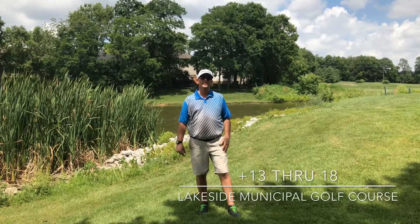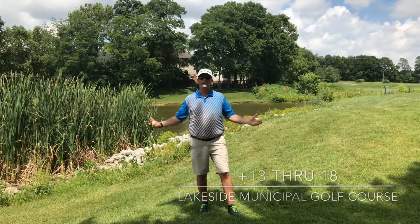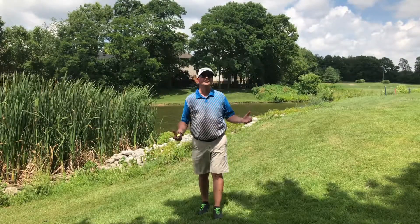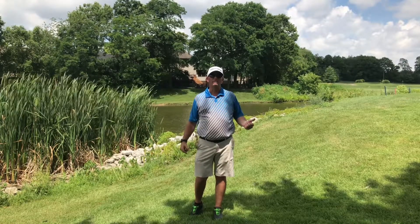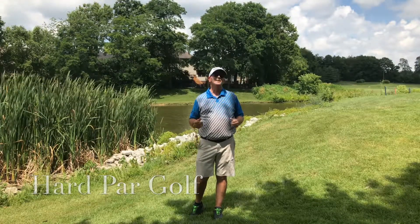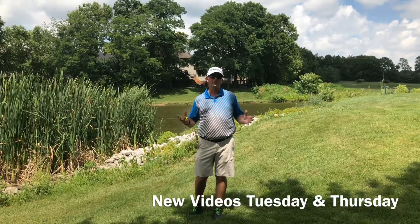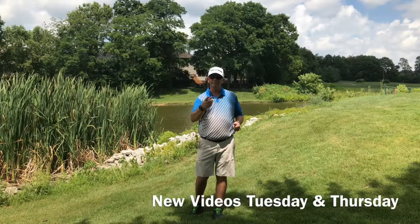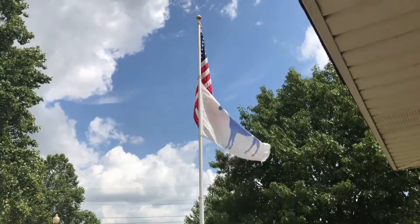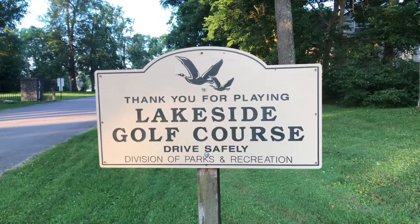Well, that's 18 holes here at Lakeside Golf Course. Thanks for joining me this morning. It wasn't the most pleasant golf to probably watch, but you know, it still was fun — frustrating, but fun. The golf course is beautiful, the day is beautiful, so I hope you at least got to enjoy Lakeside and everything that it has to offer. If you like these videos, please click like. Hard Powers is going to be putting out videos every Tuesday and Thursday, trying to do different courses throughout the area. Until then, have a great day — I'll see you next time.